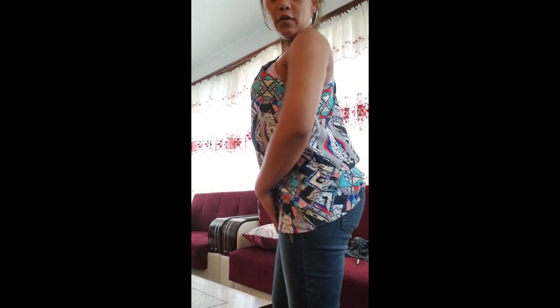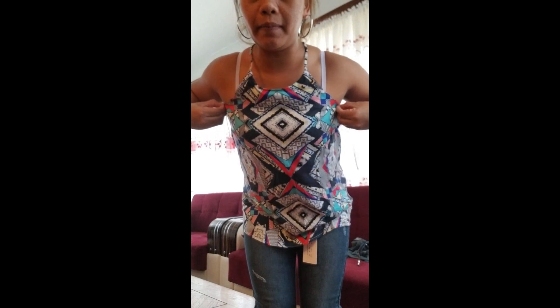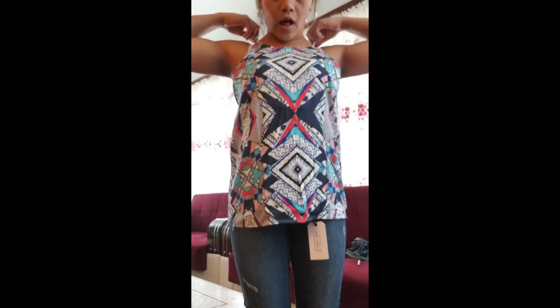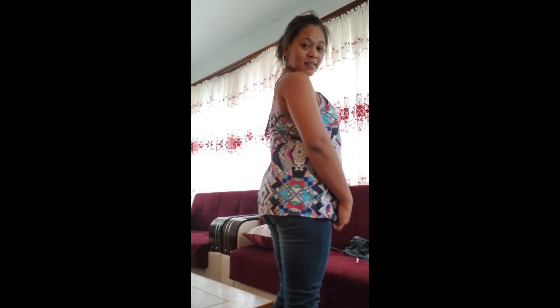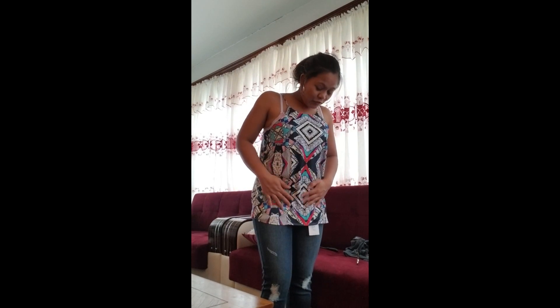Here is the third one — the Renee C racerback top. I think they're all about the same length. I was hoping this would sit a little higher, but I can alter it to where I want it. I really like the design and I'd pair it with these jeans or shorts. I think I'm going to keep this one too, because I just like how it flows on my body.